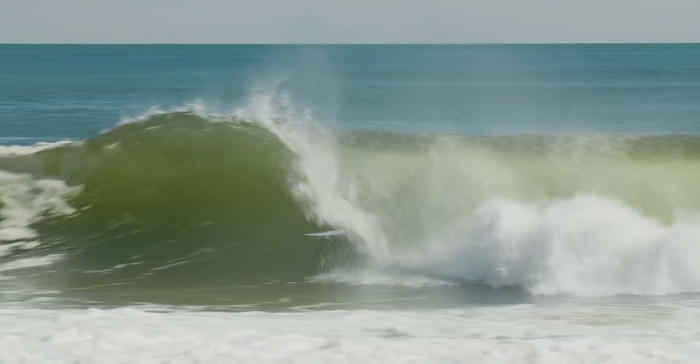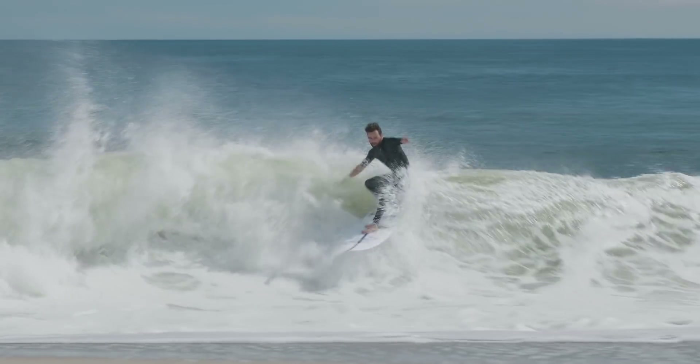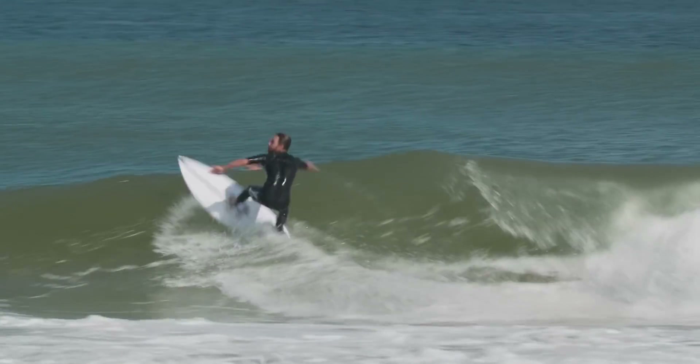I can't really find a fault in this board. It's something that I would ride almost any time when the waves are fun. I think I've said enough about the mechanical spring, but whatever's going on in there, it seems to be working.